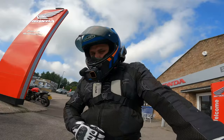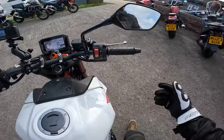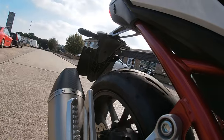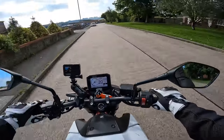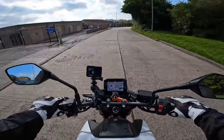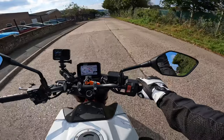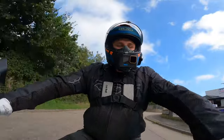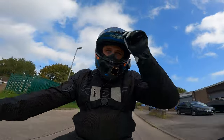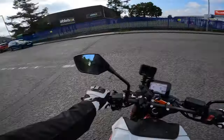I'm 6'1", 115 kilos. I've got a really strong bend in my knees, both feet flat on the floor. I think it has a seat height of under 800mm. This does have an SC Project exhaust on it, so it will sound a little bit beefier — that's what we like to see. My shoulders are taking up over 50% of the mirrors, so getting some bar end mirrors or something else would be on the cards for me.